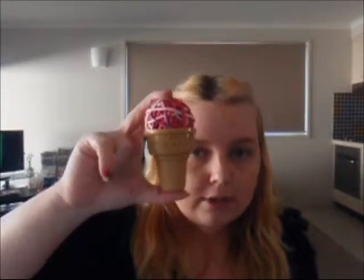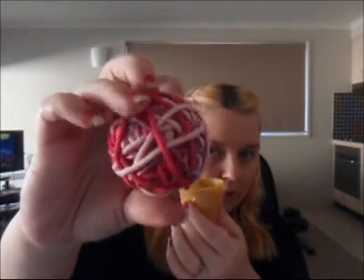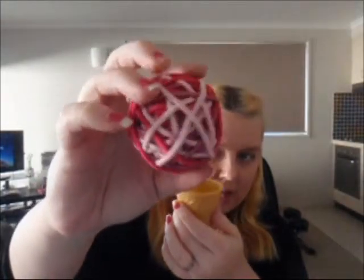Now the next thing I bought was this here. This is called your ice cream cone hairband holder. It actually is like a little plastic ice cream cone, and it has a ball of hairbands in various shades of pinks — you've got your light pink, dark pink and metallic pink hair ties. Now if you're like me I lose and break my hairbands all the time, and I can never find one when I want one. I have really long hair so I like to have my hair tied back when I'm out or at work. I wasn't intending on buying this but I threw it in at the counter and I couldn't pass it up. This was only $4.